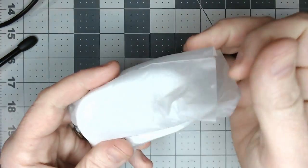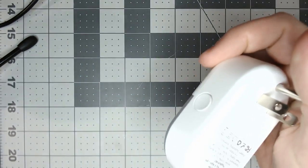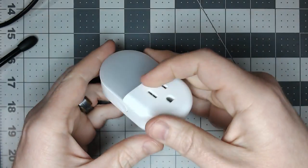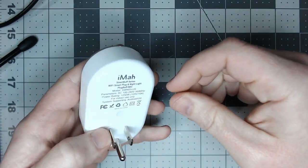Typically you'd pair this thing with the Smart Life or the Tuya app, you can use that with Home Assistant or various other configurations, but we're going to be putting Tasmota on this thing because we're going to be modifying it to do a motion detector.